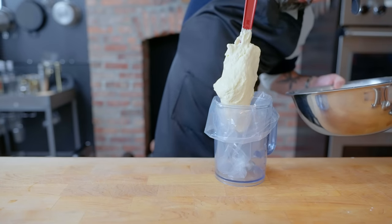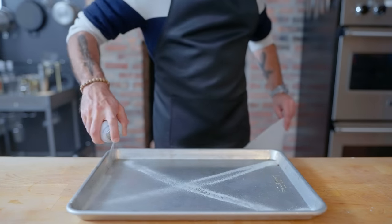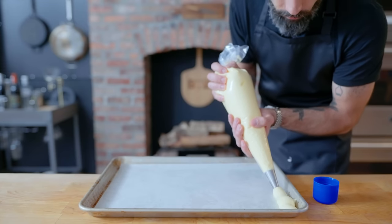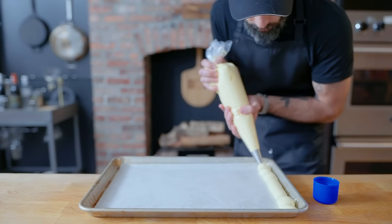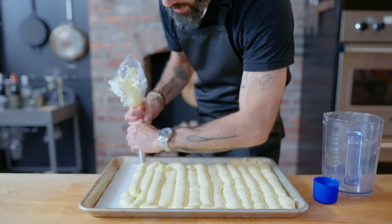We're transferring to a piping bag with a wide, round tip, lining a rimmed baking sheet with parchment paper secured in place with nonstick spray, and commence to piping. This is just enough batter to fill a half sheet like this one. Unfortunately, I was being a little bit of a show-off and made these big honkin' ladyfingers, and ran out of dough before I could finish up the tray.